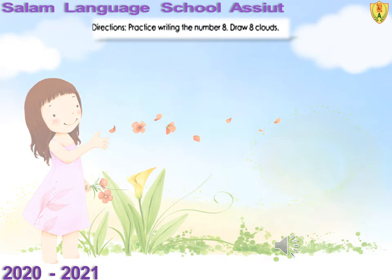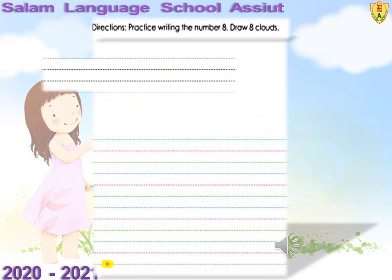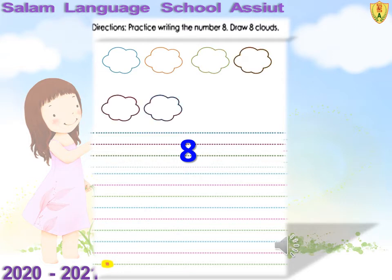Draw 8 clouds. Circle the right number 8. Good! Now draw 8 clouds. Excellent! Now write number 8 three times.